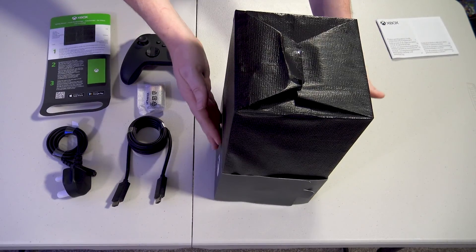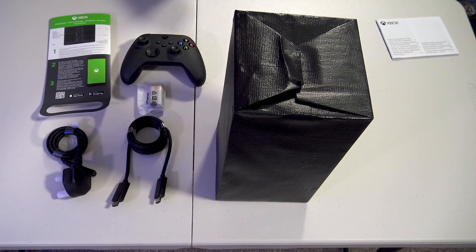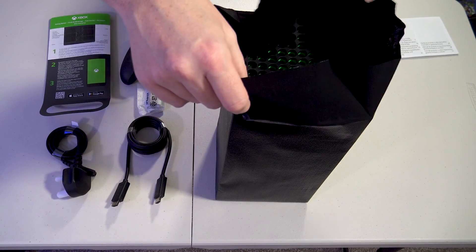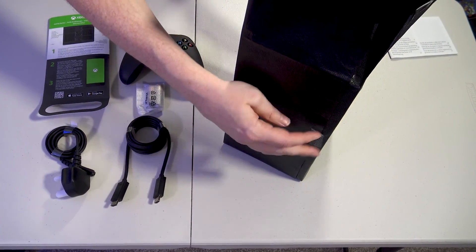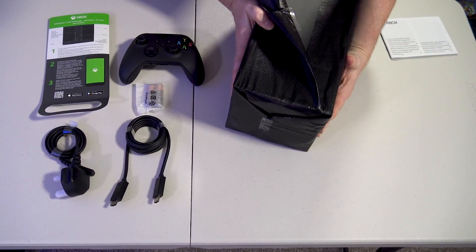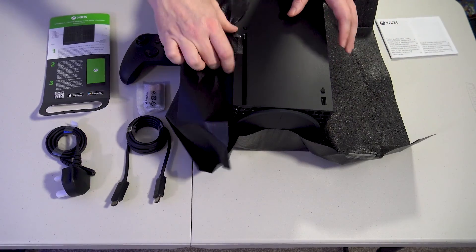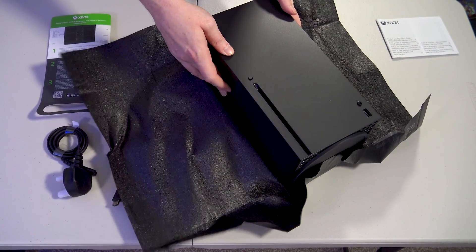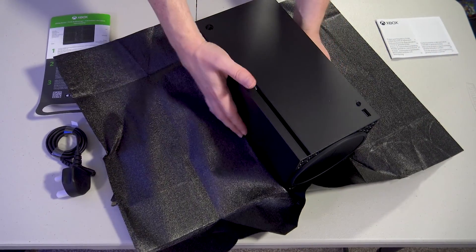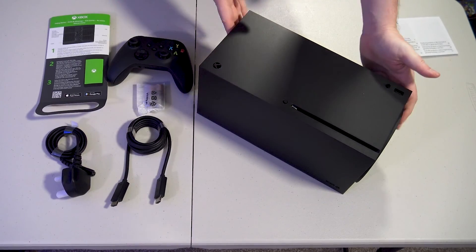Let's take the wrapping off the Series X. We'll slide that lovely sleeve off — the Xbox 'Power Your Dreams' sleeve. Tear the tape on the top, and do the tape down here. Flip it over, undo the tape down there, and here we are. That's actually stuck to the console. The Xbox Series X inside its packaging — actually not as big as I was expecting. Let's get rid of the foam. And I'm absolutely full of static now.